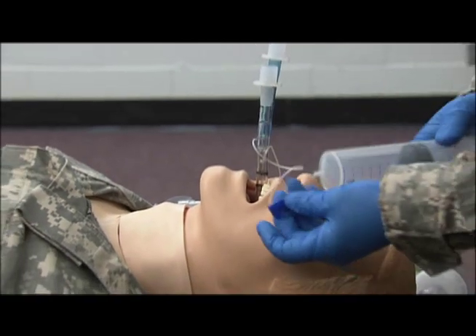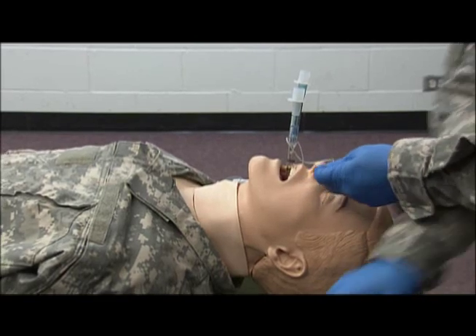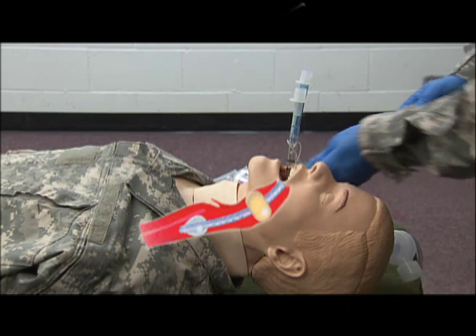Now, taking my large syringe and my blue adapter, I'm going to inflate the balloon. Then with the small syringe and the white adapter, I'm going to insert the small balloon.